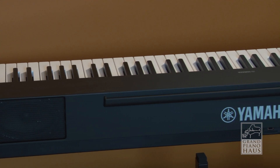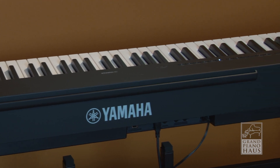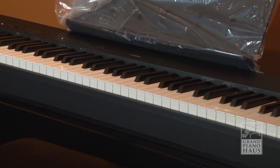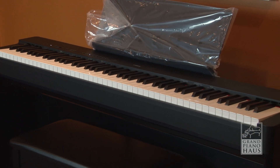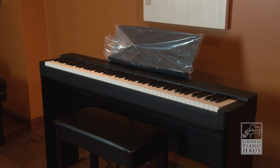At just 25 pounds without the stand, the P225 can be taken anywhere. The Yamaha P225 is also compatible with Yamaha's Smart Pianist app for iPad and iPhone, for even more control of this compact, powerful instrument.